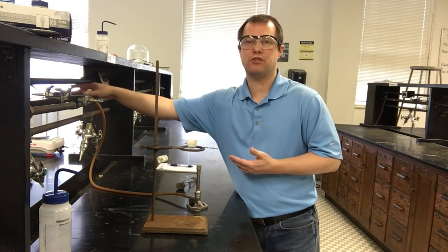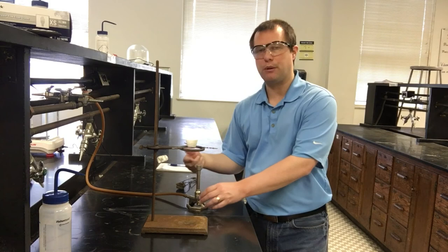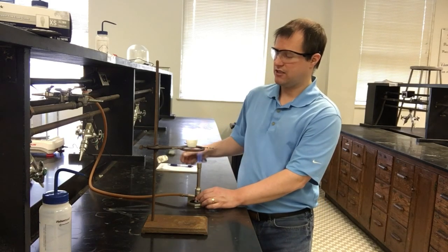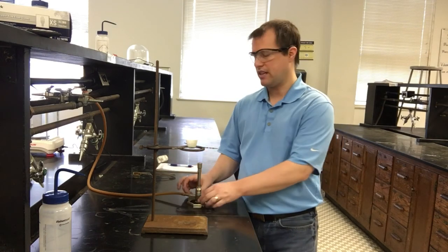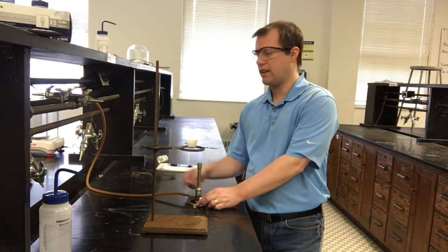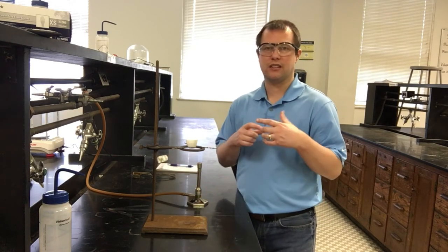To turn on the Bunsen burner, open the gas line valve by turning the knob handle so it's in line with the spigot. You should hear a slight hiss of gas. Then take a sparker right over where the gas is coming out, spark it, and you have a flame. You can control the flame in two ways: at the very bottom to regulate gas flow, and on top to regulate airflow. Both influence the size and color of the flame.